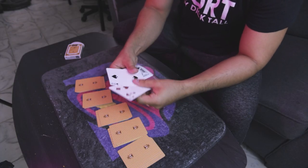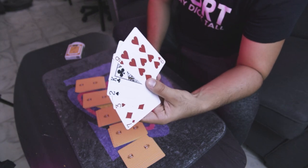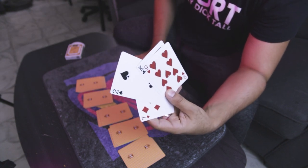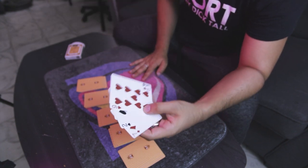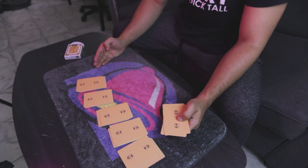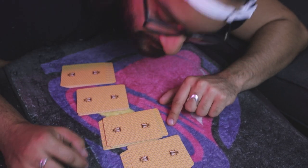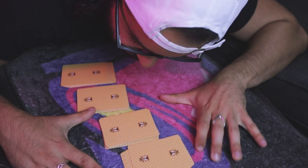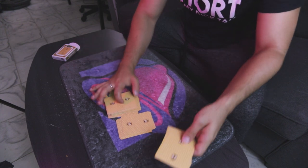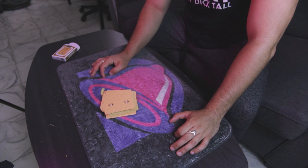The participant is then instructed to think of any one of these cards — just think of them. Let's say the participant thinks of the two of spades. You have them mix the cards up and place the pile on top of any packet that they would like.